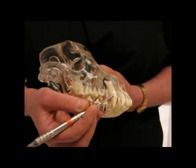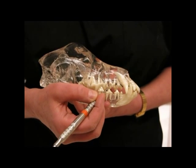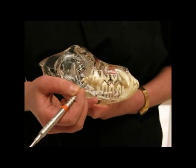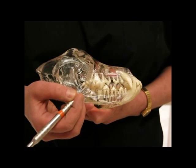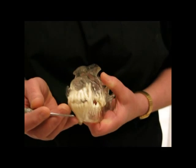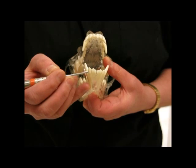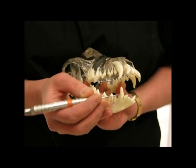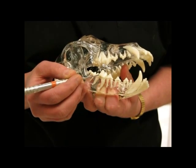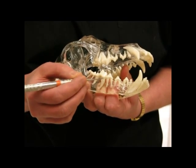This is the upper canine and the upper four premolars: 1, 2, 3, and 4. The fourth premolar is a large tooth, and then you've got the upper molars, 1 and 2. When you look at the lower jaw, you've got incisors 1, 2, and 3, the canine and premolars 1, 2, 3, and 4, and the lower molar teeth 1, 2, and 3. The lower molar is a very large tooth.